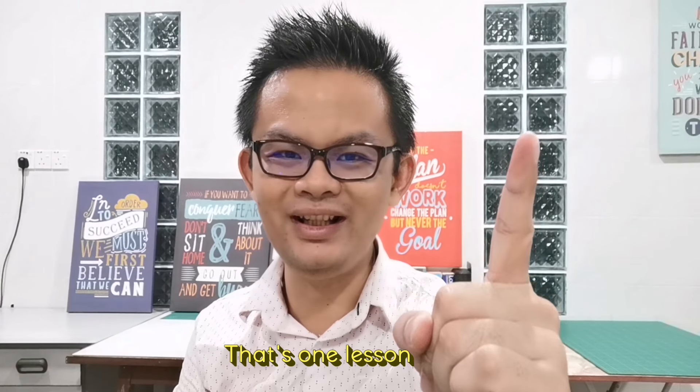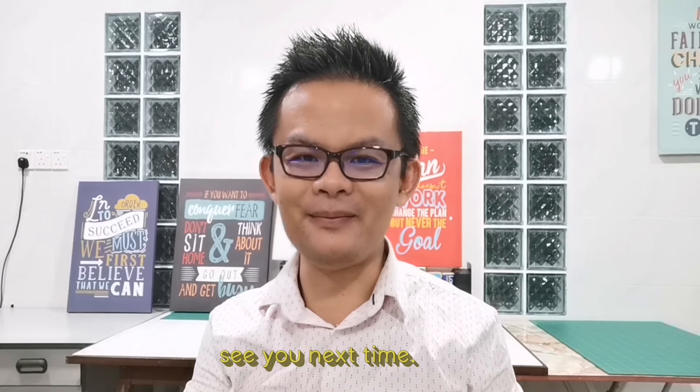Kids, remember to practice hard, alright? That's one lesson, see you next time. Bye!